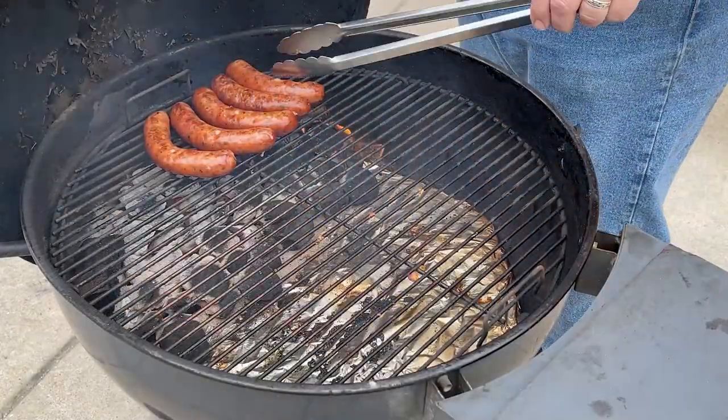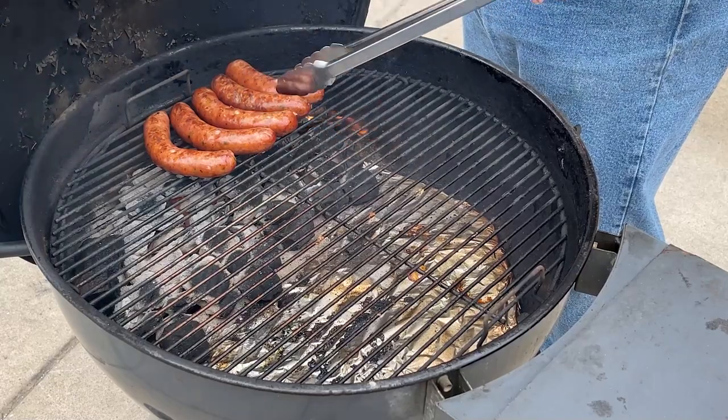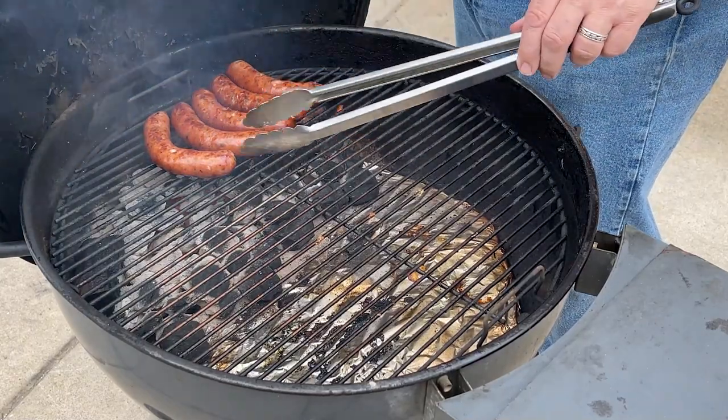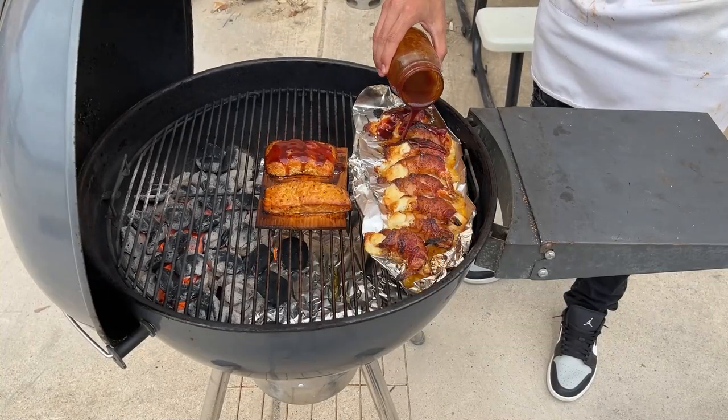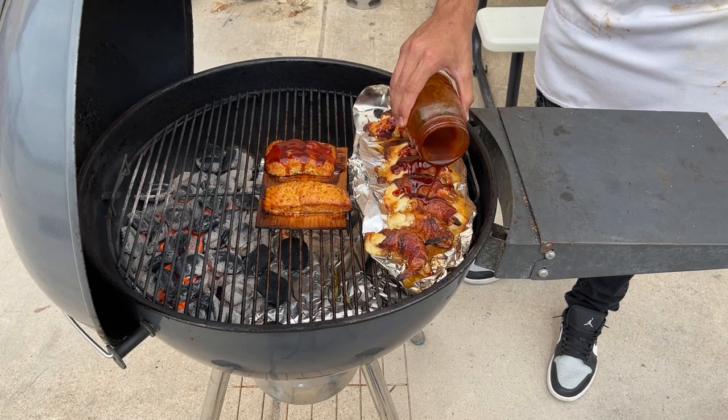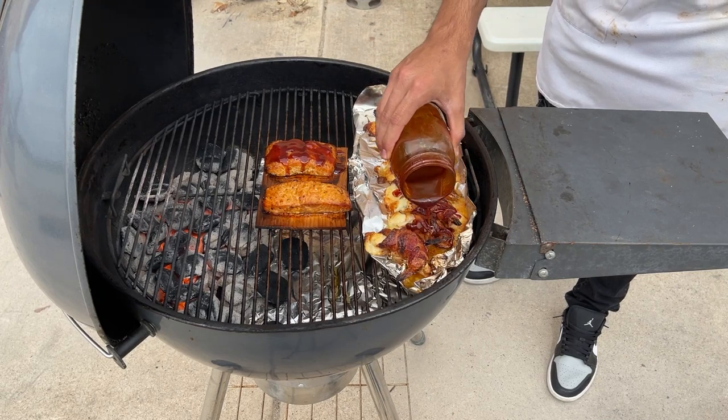We have these sausages up to 155. Been on here for about 30 minutes, but I'm going to put them right over the fire and just get a little grill marks on them. Going to sauce up our shrimp real good, get a little coating of our barbecue sauce on it. That Chipotle is just going to add another dimension of flavor to these shrimp.